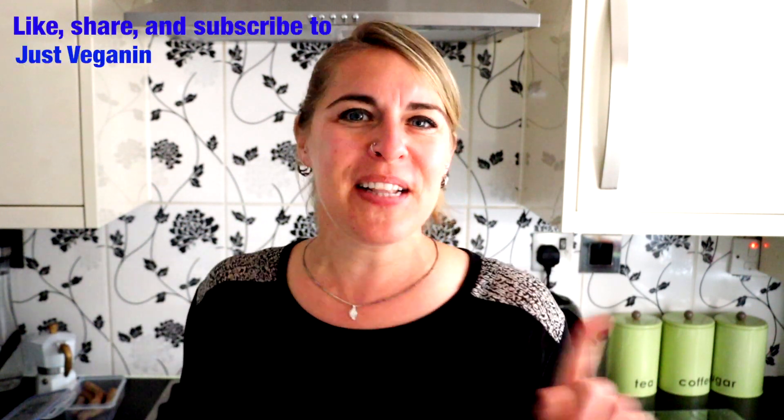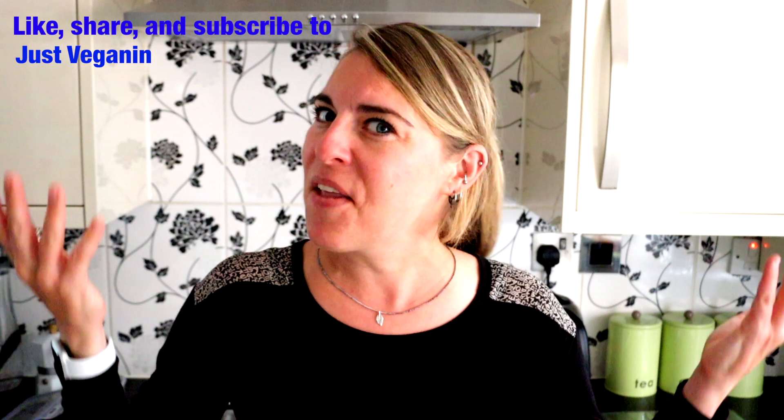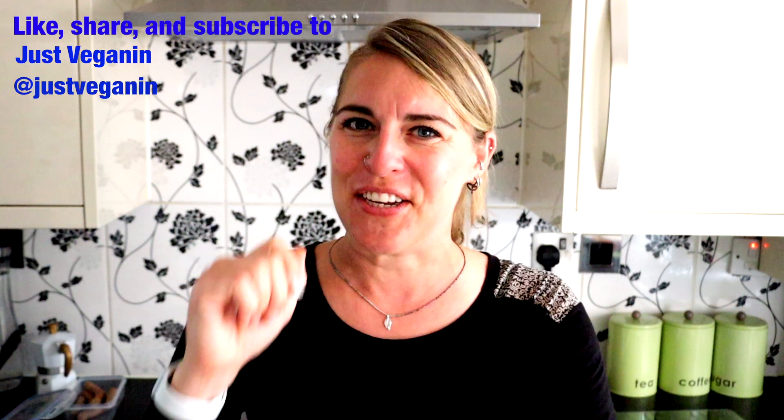So I hope you enjoyed making those three easy positivity salads. I was getting a bit overwhelmed with a lot going on in the world, and the only place we could start with change is ourselves. So I wanted to shed a little light, give you guys some good nutritious food and a few ideas — because for me, food's the way of the heart. I wanted to share some positive vibes with you because I really appreciate you all. So thank you so much, and please make sure you like, share, and subscribe to Just Veganin and follow me on Instagram at Just Veganin.